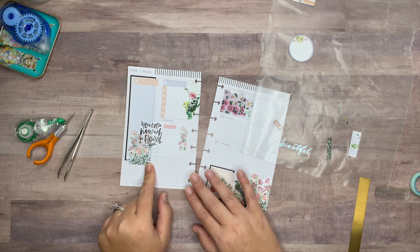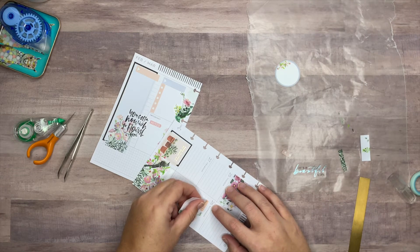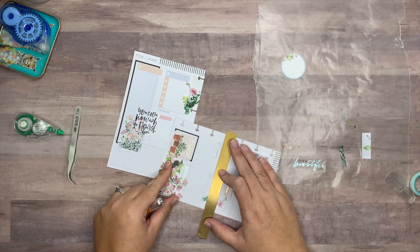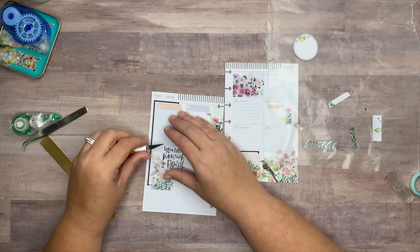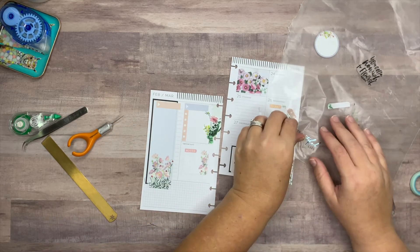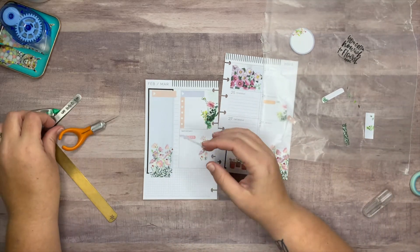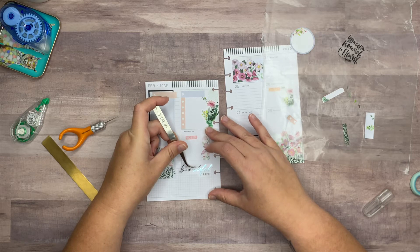I should have probably put it down here — so this one we're going to take and put it on Wednesday. I'm going to trim it down so that it fits in the box, and I'm okay if I lose a little bit of the floral. I'm not sure I'm loving that sticker there, so let's try to pull it up and maybe not use it. I'd rather have this one instead, so I think I'll put it down right about here.